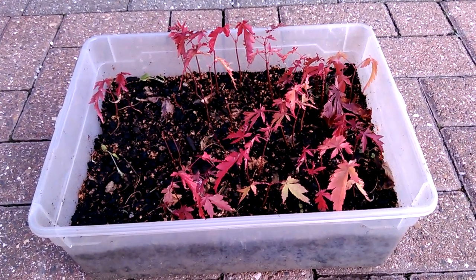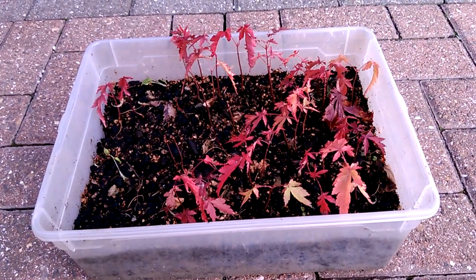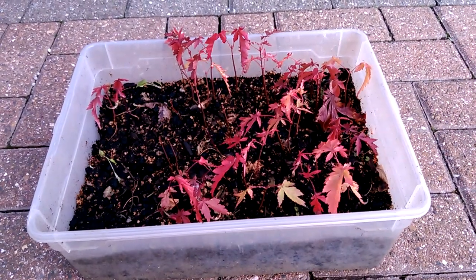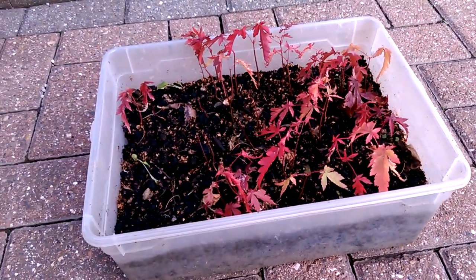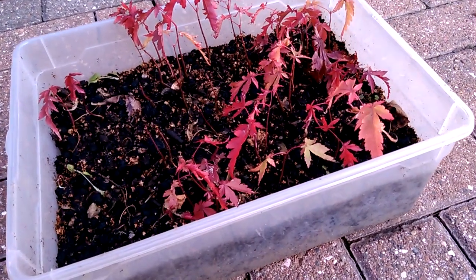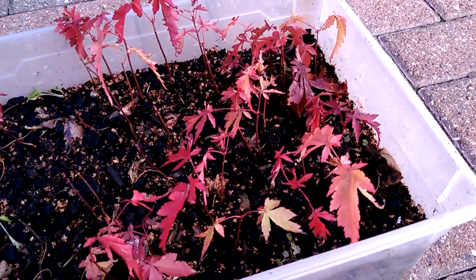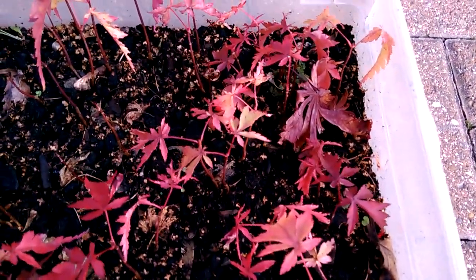Just a little update on the Asa Osakazuki seedlings which started growing this year in the spring of 2018. It's now the 24th of October, but a few of those little seedlings have lost all their leaves, while some of them are still growing well, still holding on to their larger leaves.